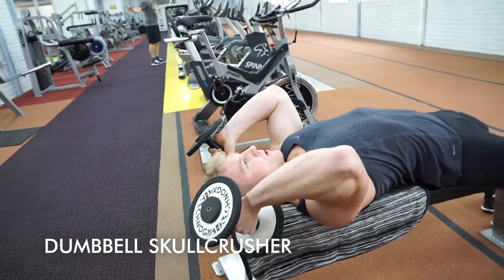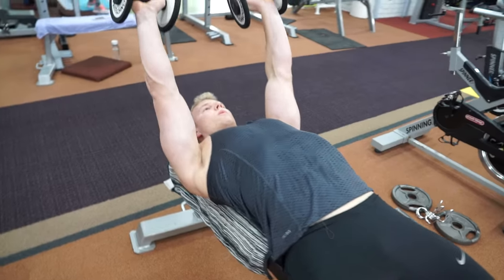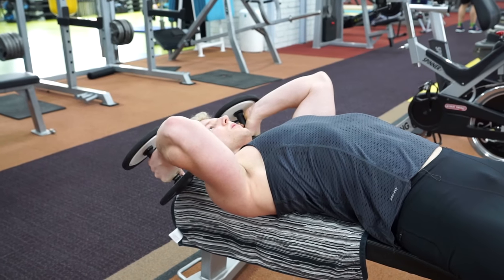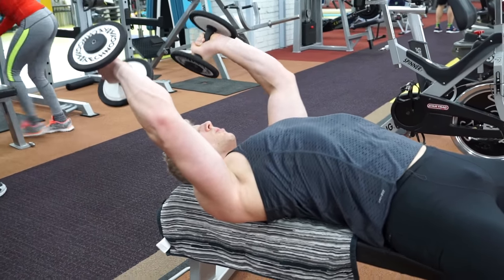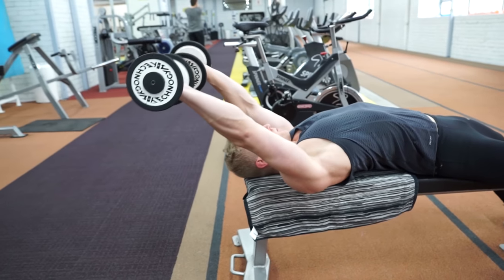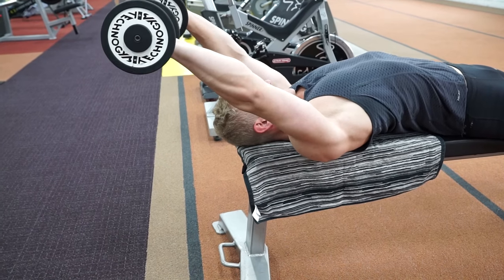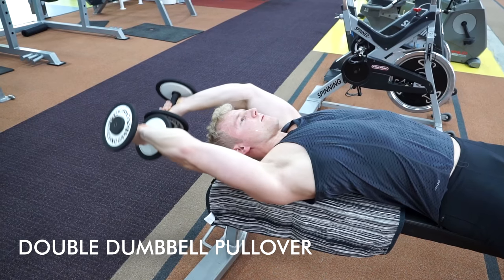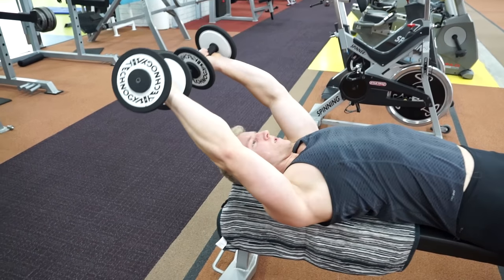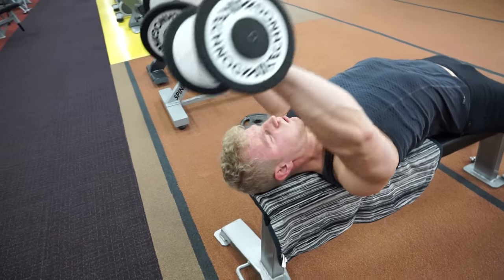This is the skull crusher variation with dumbbells. It's otherwise the same exercise but requires a bit more stability and is a bit more challenging than with the barbell. It also allows your wrist to be in a more natural position if you feel wrist pain during the barbell skull crusher. Here's the pullover version with dumbbells as well — you can keep the elbows slightly bent or completely straight. Also very good for the long head of the triceps and the lats.